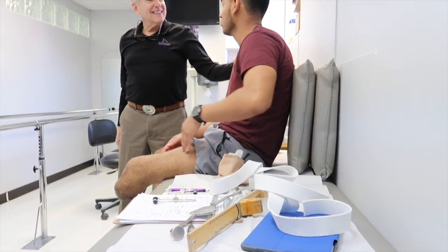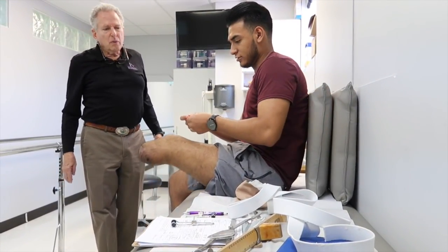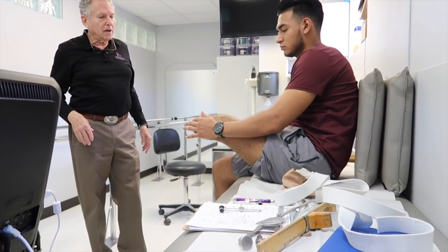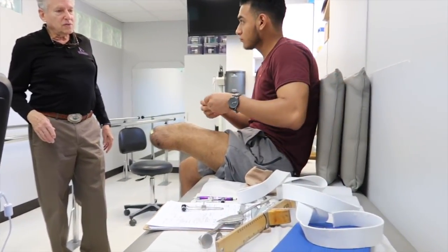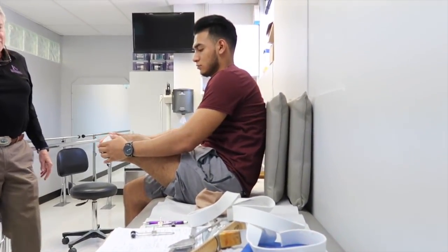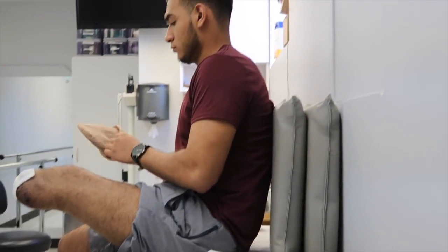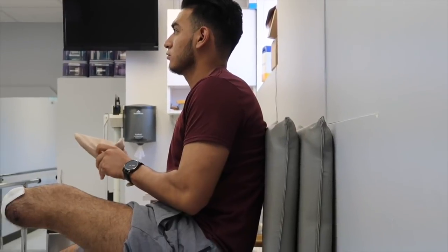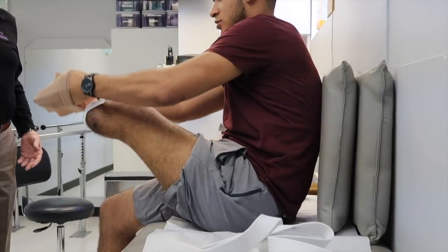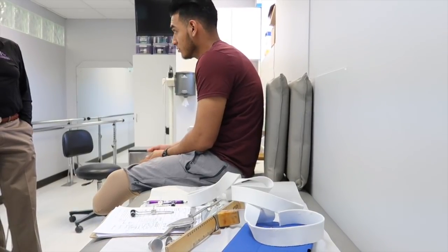How long will I be on the test socket? We'll watch you shrink as the process goes along — you might be in it for a few weeks, maybe a month. It just depends on how your limb changes over time, because if it changes significantly we might want to make a second test socket before we make the definitive one. So there is a possibility of recasting.